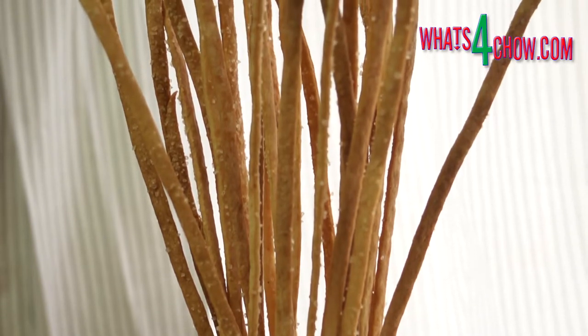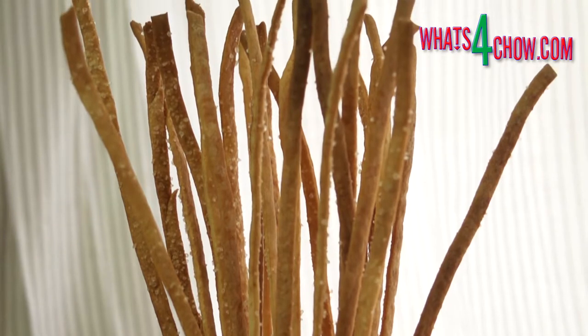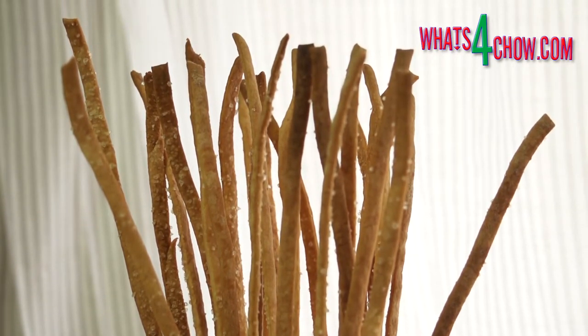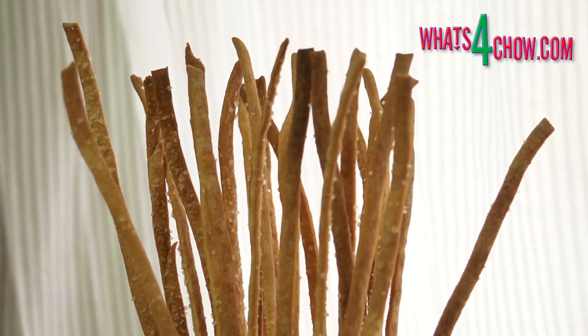Sometimes called pencil crackers or pretzel sticks, you can coat these snacks with salt, sesame seeds or poppy seeds, or any combination of these. Although these can be hand rolled and cut, it will help if you use a pasta roller and cutter.